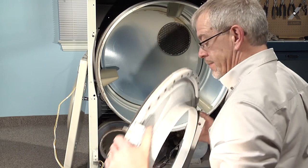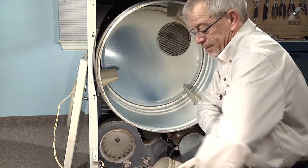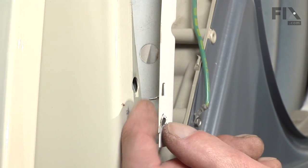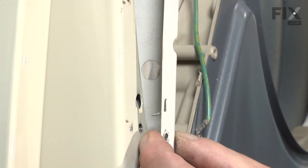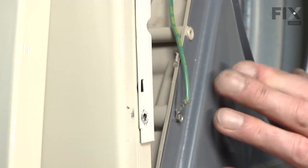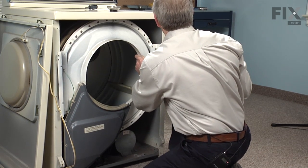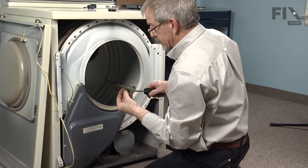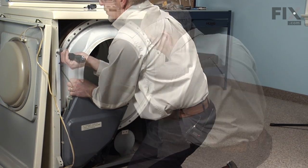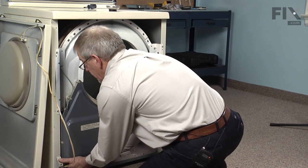Next we will take our bulkhead — we want to make sure that this piece fits into the felt and doesn't fold it over. Line it up. To aid in putting this front bulkhead on, there are a couple of little locator tabs here that will fit into the hole above where the screw goes in. We will lift up on that bulkhead, lifting the drum with it, and let it sit into place. Then we can reinstall the 5/16ths hex head screws. Again we will check that felt to make sure it didn't move on us.